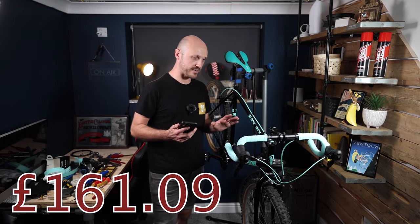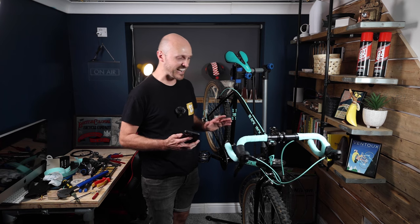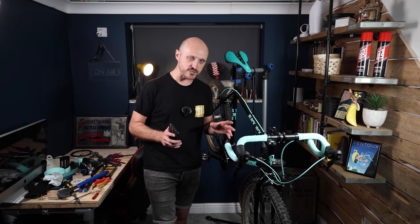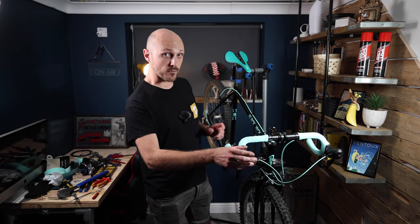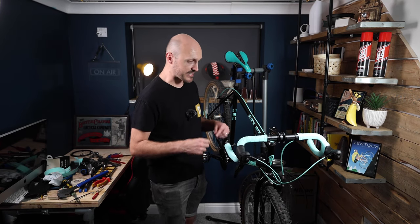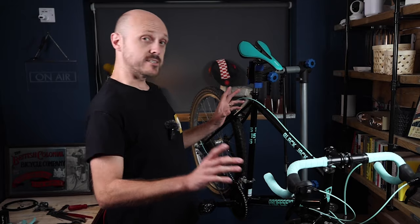If I've done all my sums correctly that comes to a grand total of £161.09 — which I think is an absolutely fantastic price for a fully built, fully functional gravel bike. I wanted to keep it under £150 and I would have done had I gone for the Micro New shifters over the Micro Shift ones, but I was happy to take the extra cost to get it built quickly. So yeah, £161.09 total and I just think it looks absolutely incredible. The only thing left to do now is present this to Jimmy — but that's going to happen in another video. Thank you very much for watching and I'll see you in the next one.